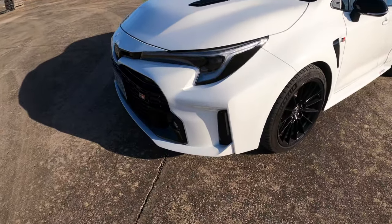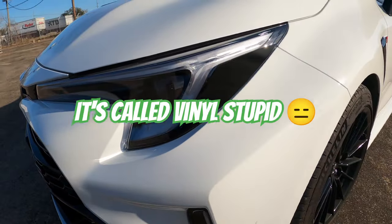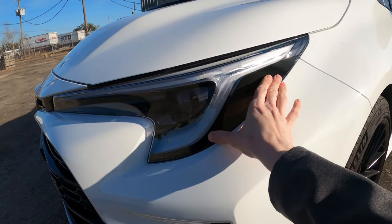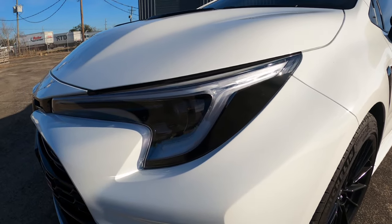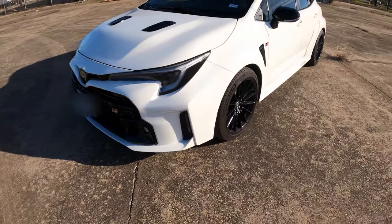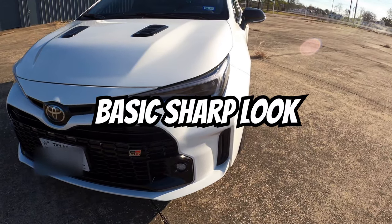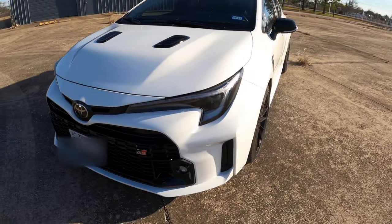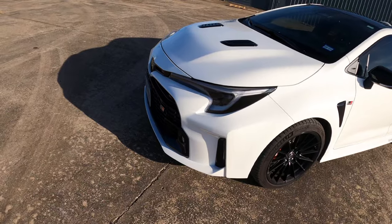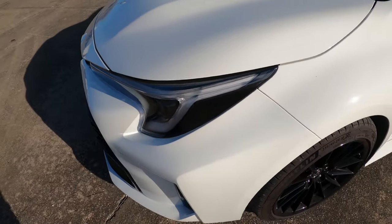Let's start with the headlights. I've actually added a black decal here to cover up the orange indicator lights, which gives the front a really nice, aggressive look — better contrast with that decal. It is a quote-unquote transparent decal, it's supposed to let the light through. Not so sure on that, but it's just a simple mod.